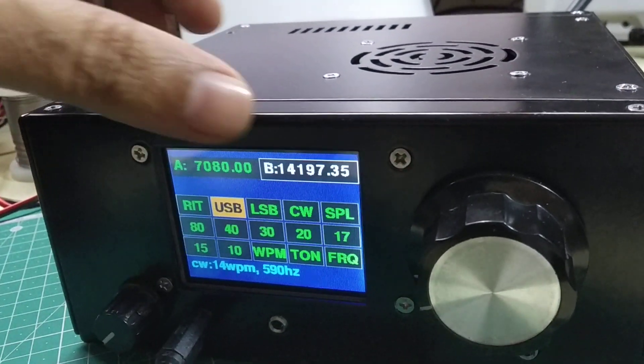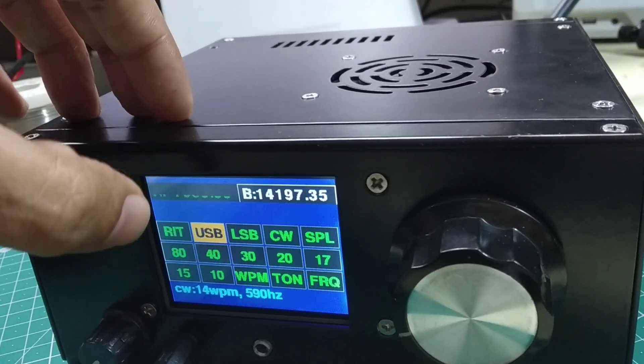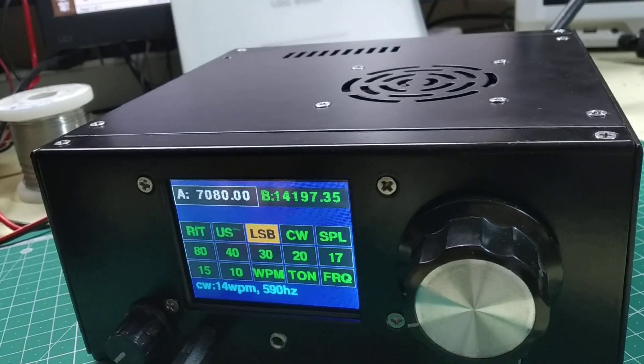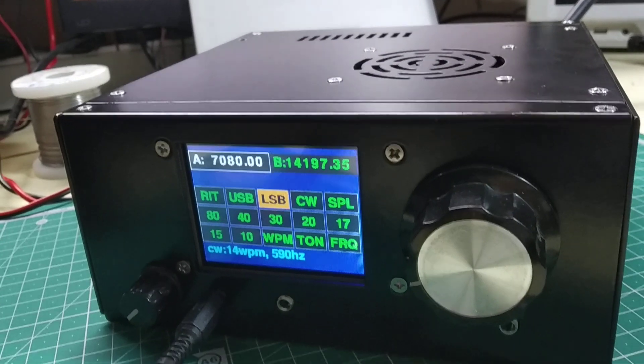So now we are on VFO B, then I can go back to VFO A. That's pretty convenient when you just want to quickly dart to another frequency to check on what's happening there.